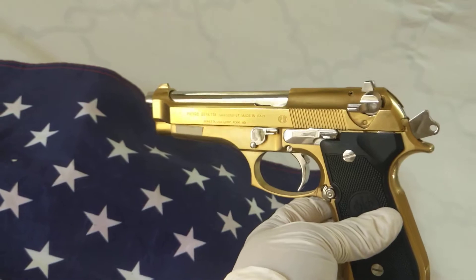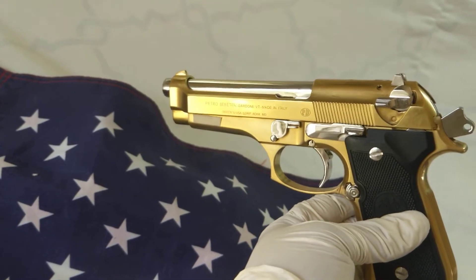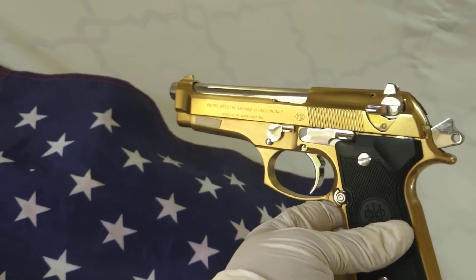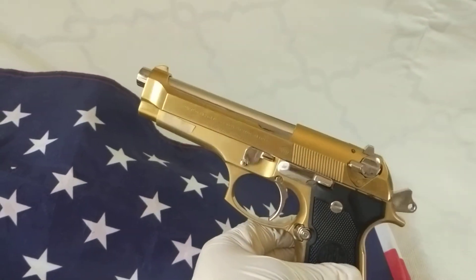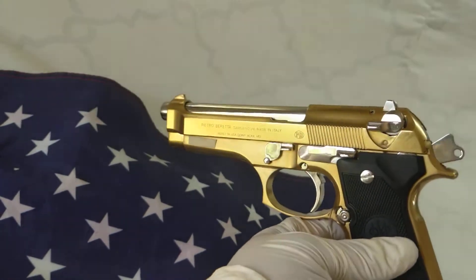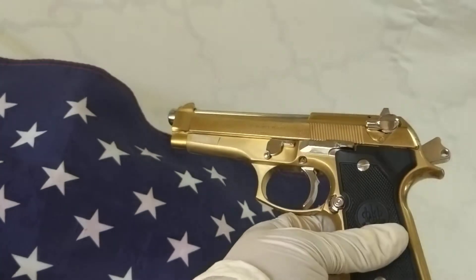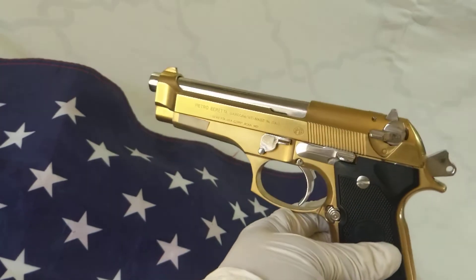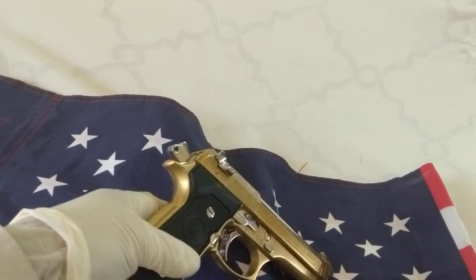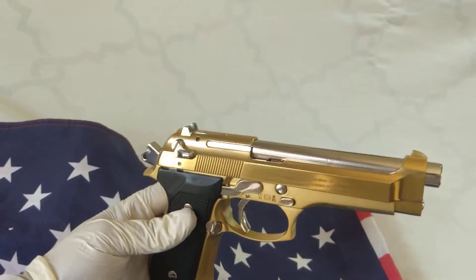If you do decide to go ahead and customize yours — making it with nickel plated and tin, the bottom end and the frame and the slide — go ahead and give me a call. I'll try to work something out with you. I do have payment plans due to the crisis we're going through, but I can work with you and your budget. Don't be shy, give me a call and we'll work something out.